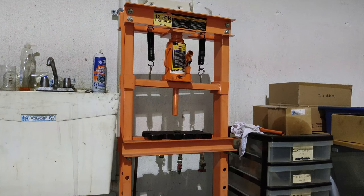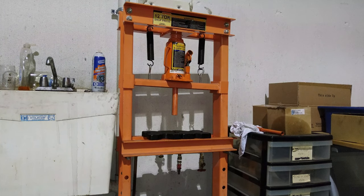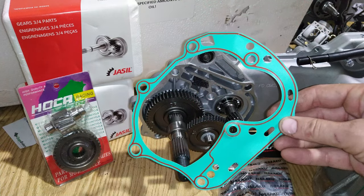Also, keep in mind when ordering any kind of gear set for your scooter that most of the time a shop press is going to be needed to do the gear swap. There are a few options available, like our JASL kits, that are a direct installation with no press needed. But most of the time, you're going to want to find a local automobile shop that has one of these to help you with the job. Remember that whenever you change these gearboxes, anything inside of them, always have a new gasket on hand.